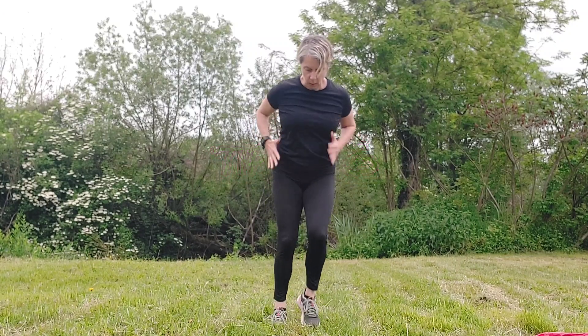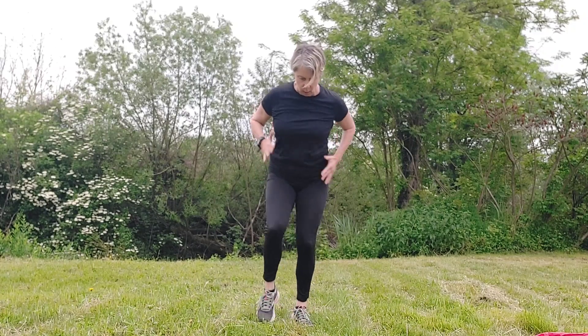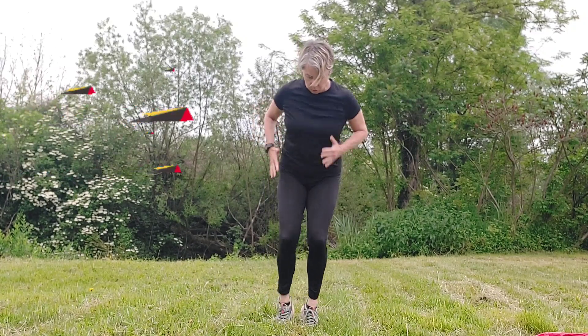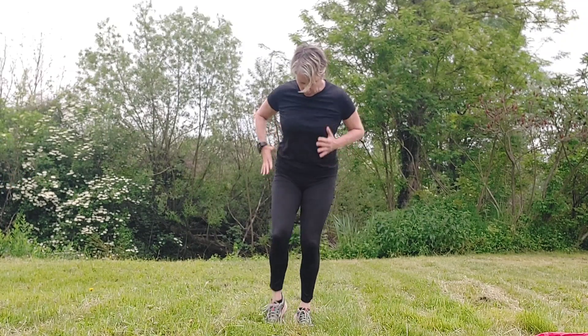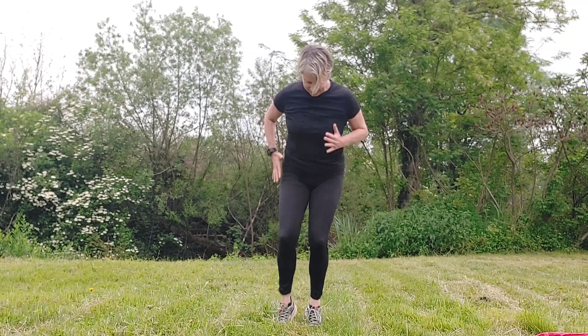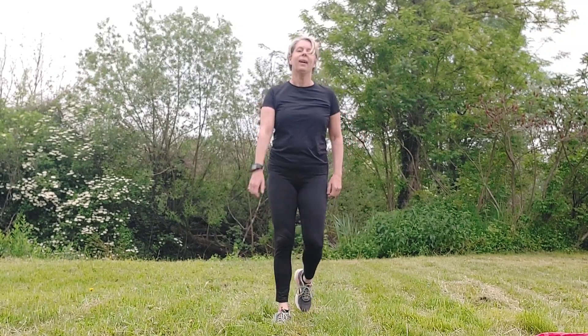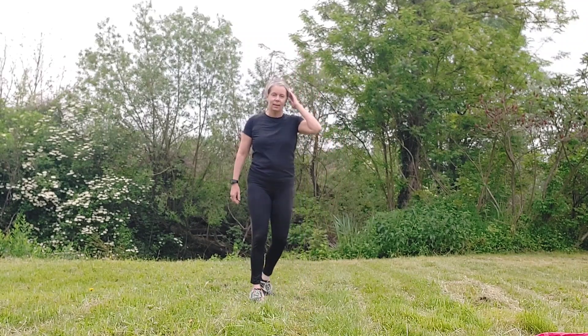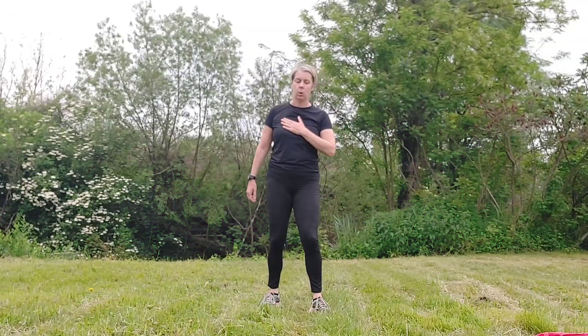Your thighs are really going to feel this one — the front of your foot really pushing in, pushing in, pushing in. It's speed we're looking for, keep going! Come on, a few more seconds. Okay, good job — little breather, watch out, we're going soon.